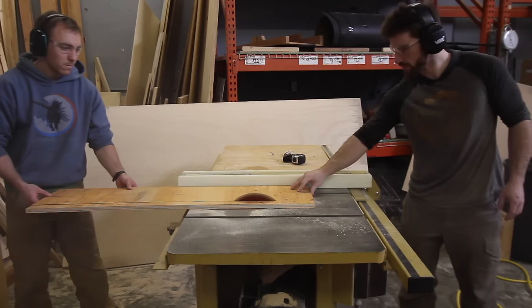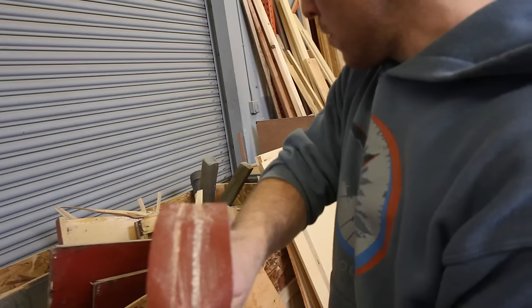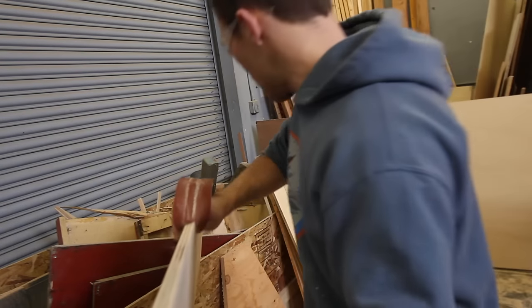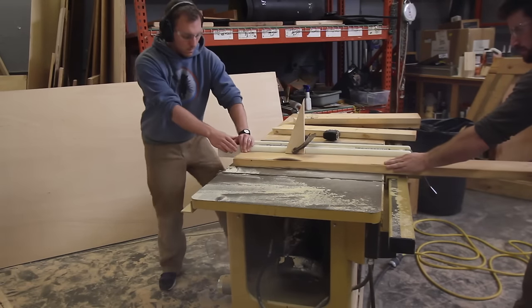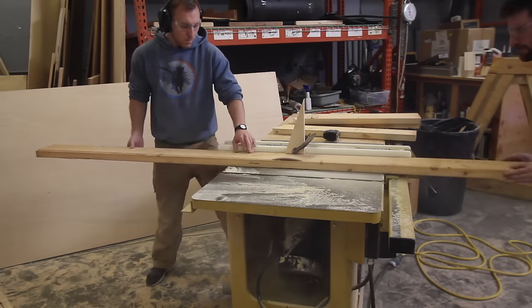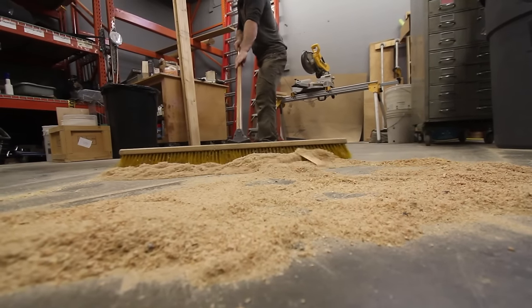Here we're putting the angles onto the rest of the face pieces for the box. We do this really carefully so that everything will join up, and we put a little bit of round over on it so that we don't scrape things up as we're building. We're also ripping angles into the blocking pieces that will go between each of the trusses.